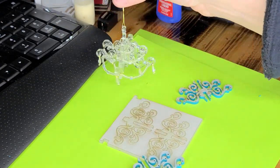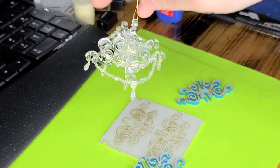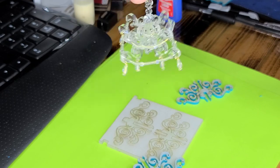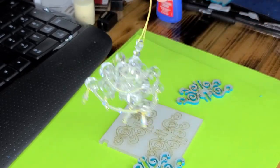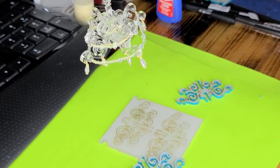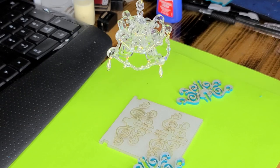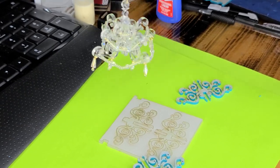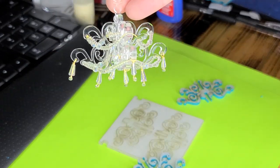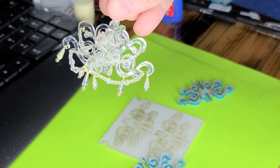Hi guys, welcome back. Today I'm going to show you how you can make this chandelier from the kit. I'll leave the link below for the kit that you can get. You'll be able to attach your own beads — just the plastic will come with it. The beads will be sold at your local hobby store or online. It's a really simple kit, super easy, and it looks very elegant for a dollhouse. It's 1:12 scale.